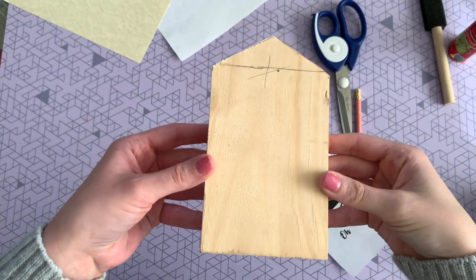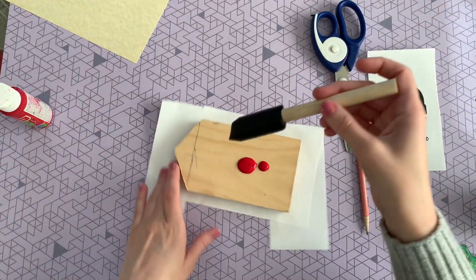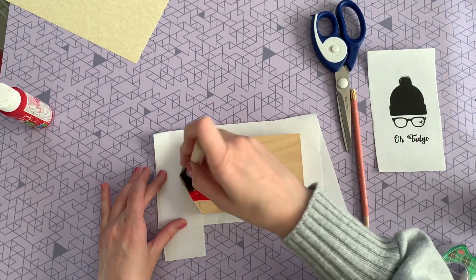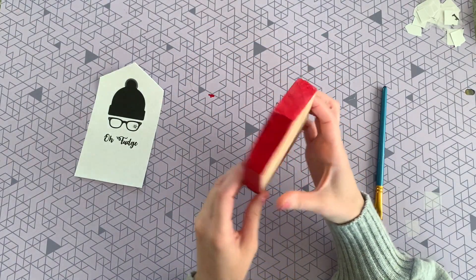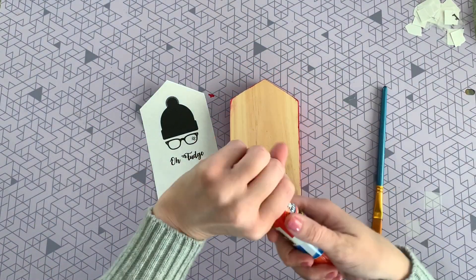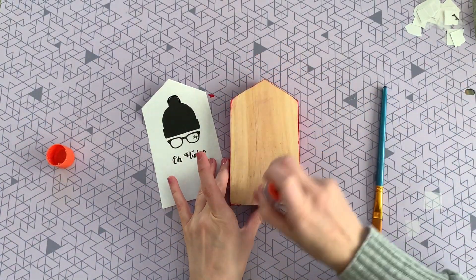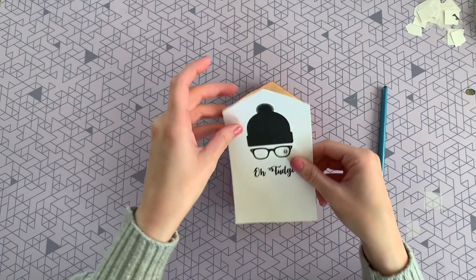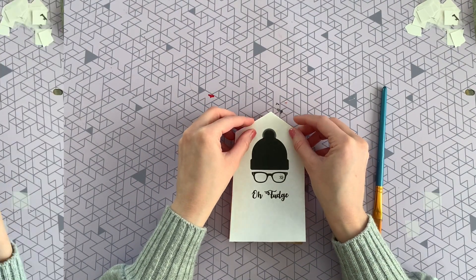Here is my board all cut out into a little house shape. Now I'm just going to paint it red, and the side where I'll be putting the printable I'm going to leave the natural wood color. Here it is all painted up and dried. To attach the paper I'm just using some glue, and then once I place it onto that glue I'm going to use some matte Mod Podge to seal in that paper.